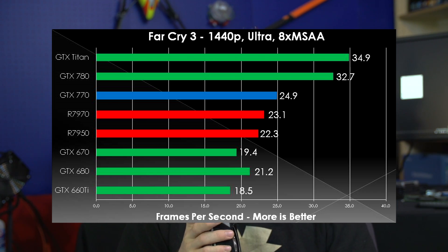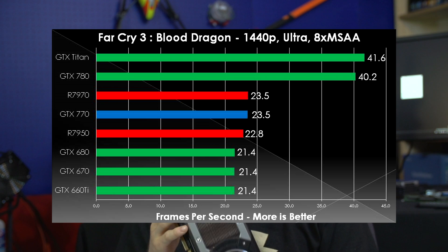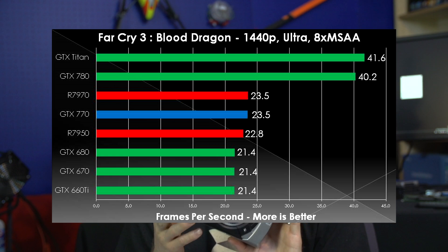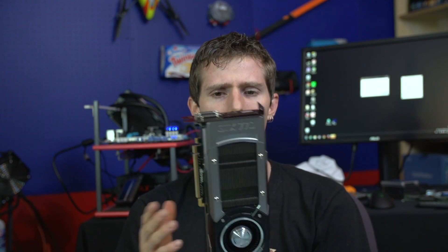Moving on to Far Cry 3 Blood Dragon — remember, these are based on the same engine but have very different demands on your system. We see again GTX Titan, GTX 780, and everything else very close after that, with the GTX 770 being the only GK104-based card that really separated itself in this test. We did rerun these numbers, and it's pretty bizarre — we're not quite sure how we ended up with the same performance across all three of those cards at such a GPU-bound resolution, but the 770 was the only one that really separated itself.